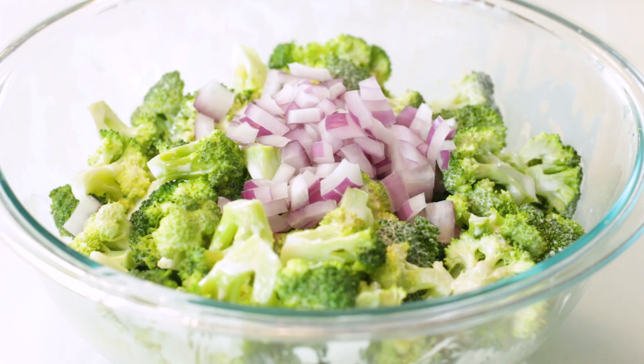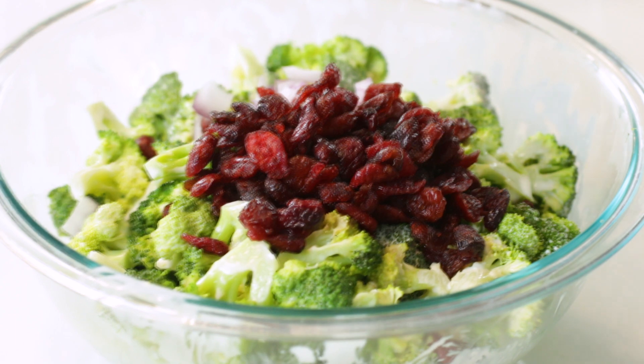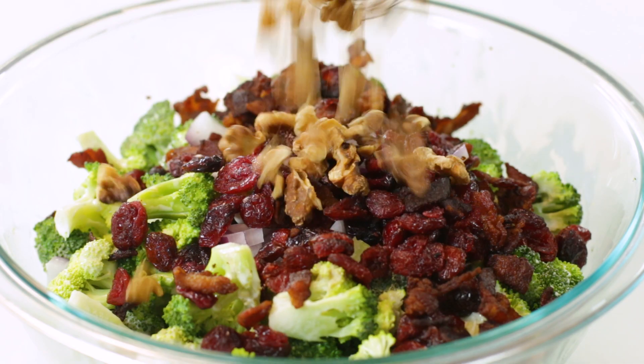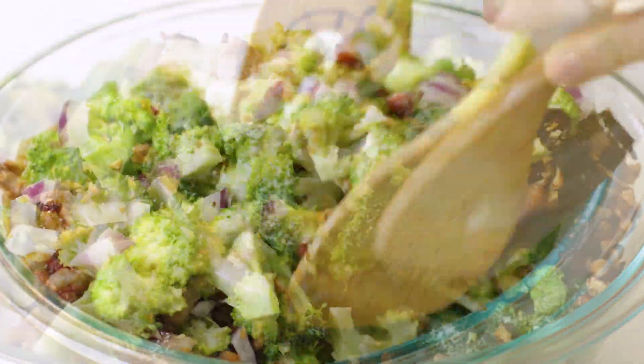Now here comes all of the fun stuff. We'll add one-third cup of red onion that has been cut into thin slices, two-thirds cup of dried cranberries, the cooked bacon, and either one cup of toasted pecans or walnuts — let's use the walnuts today. Cover your broccoli salad with a lid or some plastic wrap, and then pop it into the refrigerator for one to two hours or up to overnight.